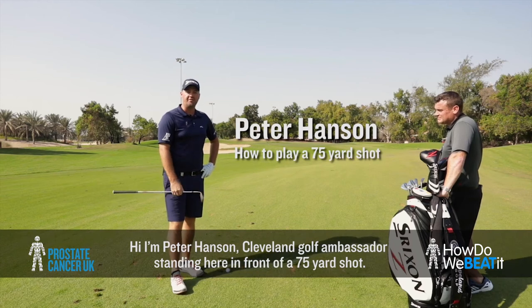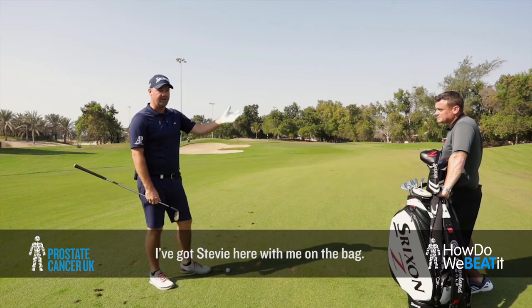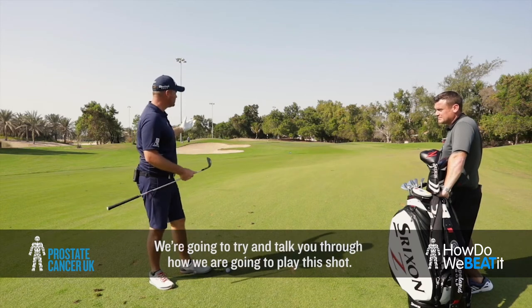Hi, Peter Hansen, Cleveland Golf Ambassador, standing here in front of a 75-yard shot. I got Stevie here on the bag and we're going to try to talk you through how we're going to manage to play this shot.